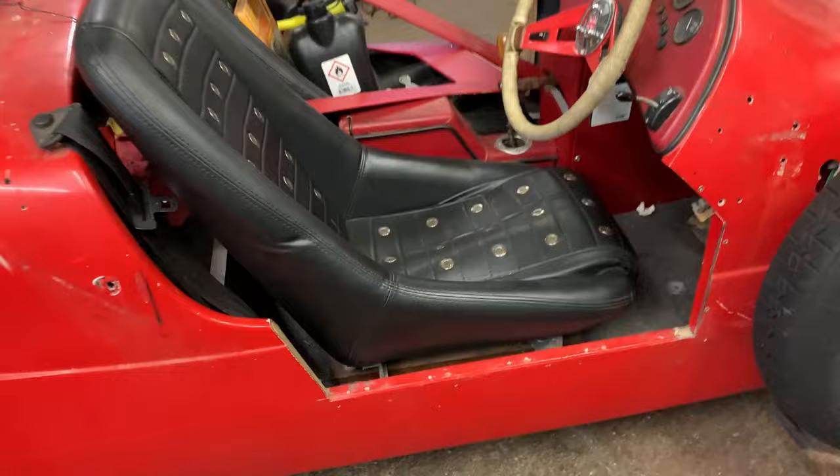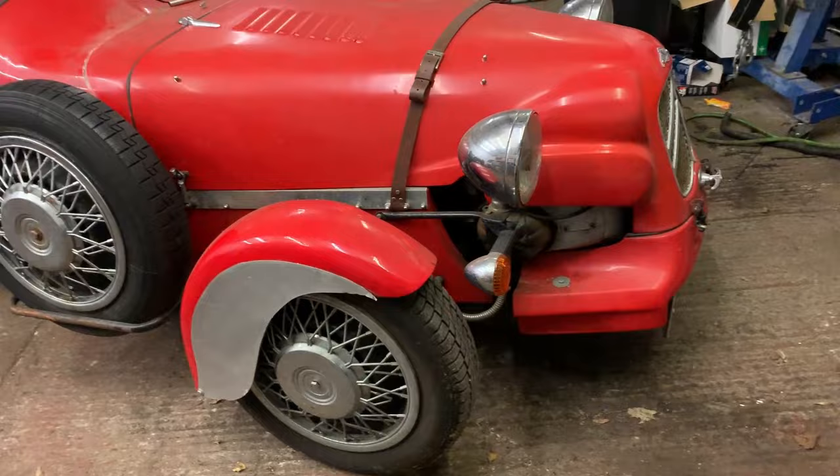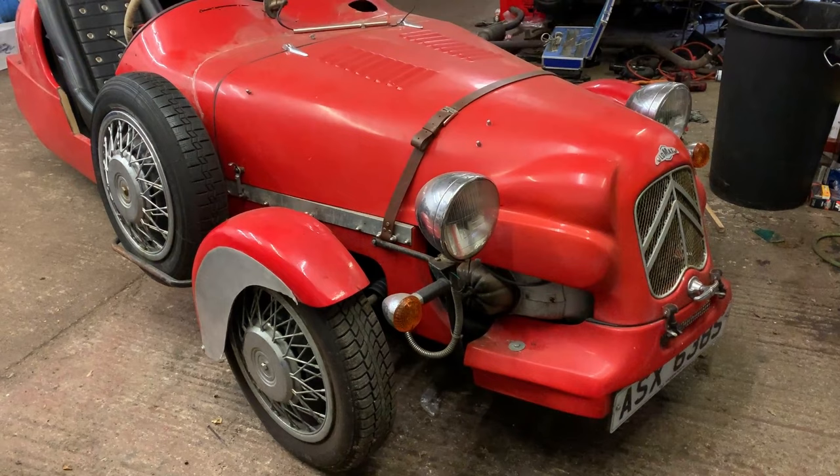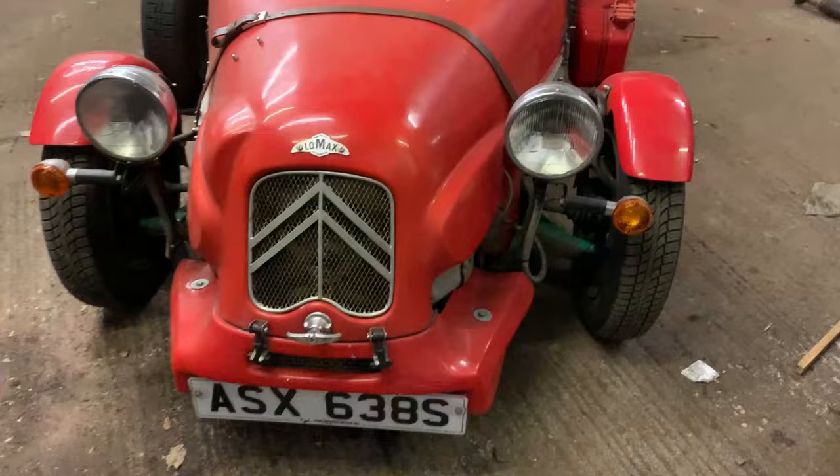The handbrake doesn't work - it's seized off, you can't pull it. There's also a big gap I need to cover up because of the bucket seats. Let's get the bonnet up, have a look around, get it jacked up. This would be a lot better if I had a ramp, but I don't have access to one despite the fact I work in a garage - that's a sore subject.